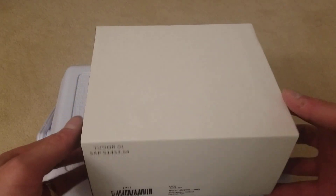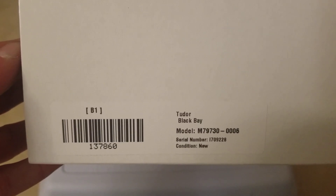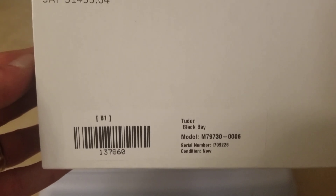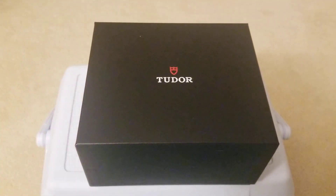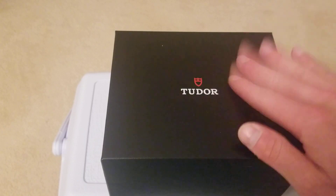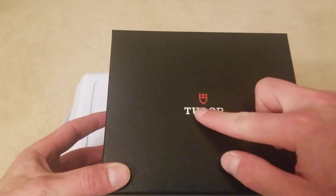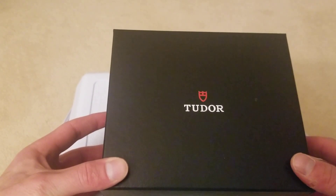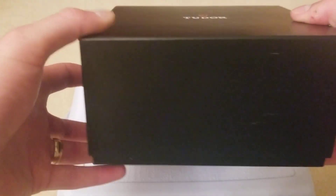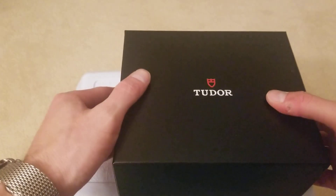So as you guys can see, this is the outer box. It comes labeled Tudor Black Bay, with the serial number and model number as well. The outer box always comes off first, revealing the next layer. It's got a nice Tudor logo which is embossed — you guys can't obviously feel it, but it is embossed, which is pretty nice. Typical kind of cardboard box, nothing too special.